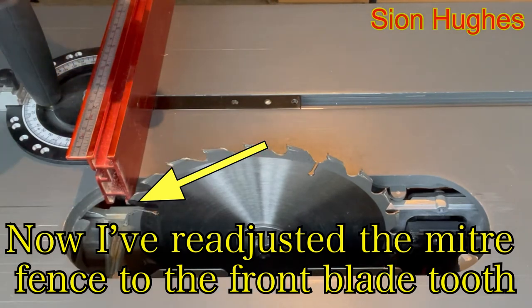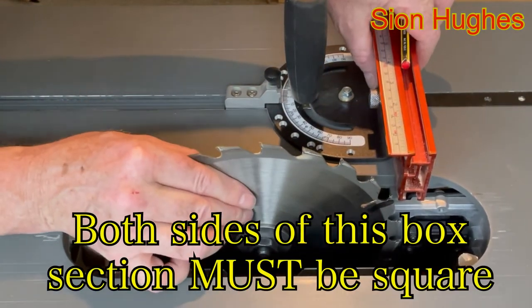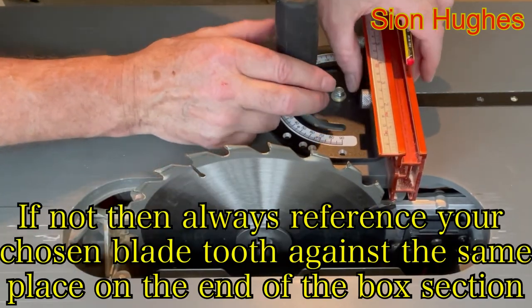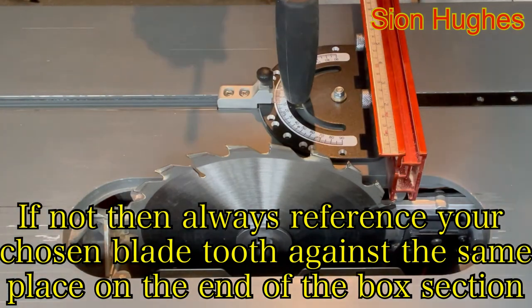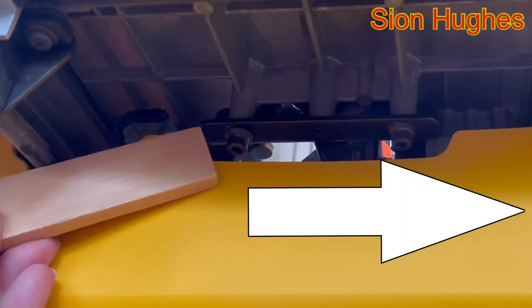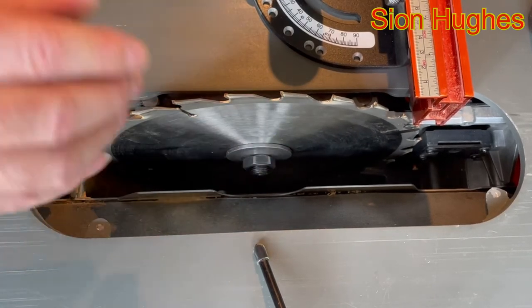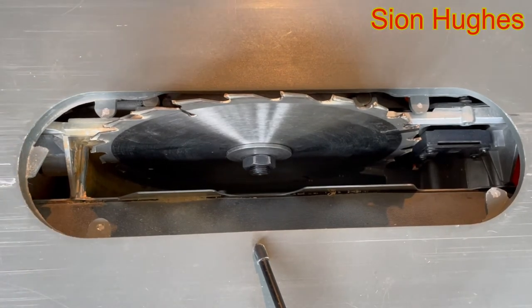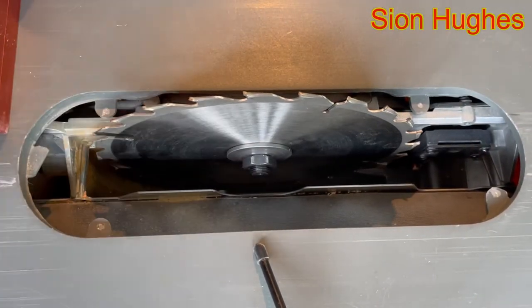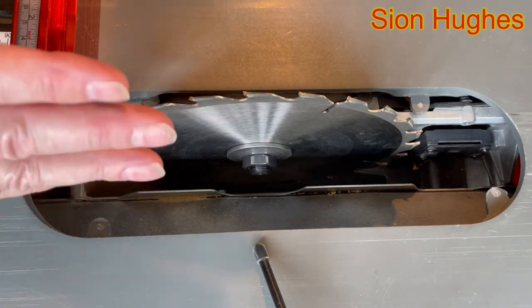With the chosen tooth at the front there's no contact, but on the other side there is a huge gap, so I need to bring it in that direction. I'll give it a tap with a rubber mallet — and that looks perfect. Taking the tooth to the other side, that is exactly the same. So now I need to tighten those screws down without changing what I've just done to the blade.